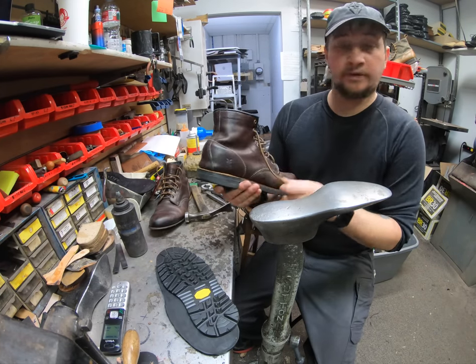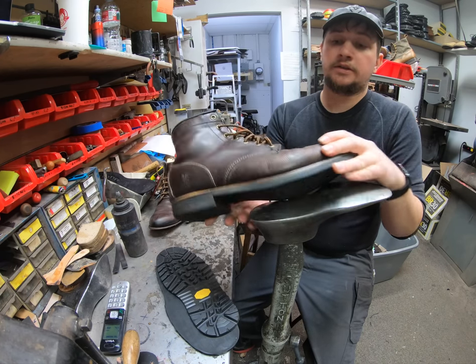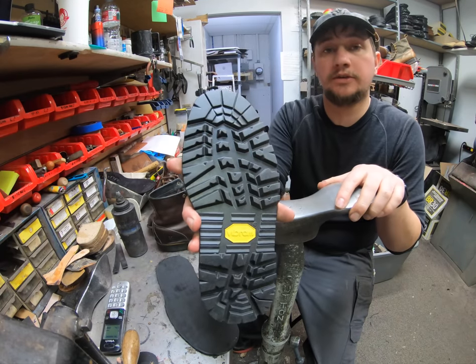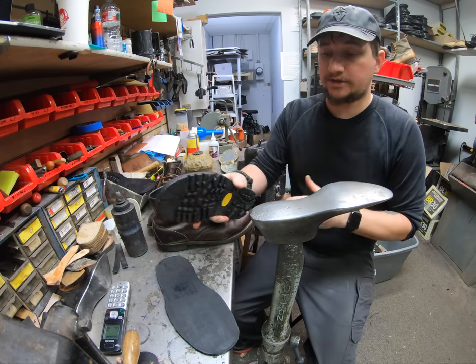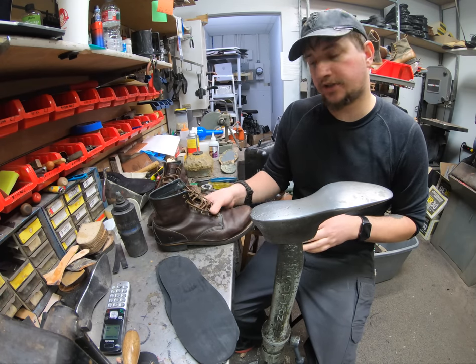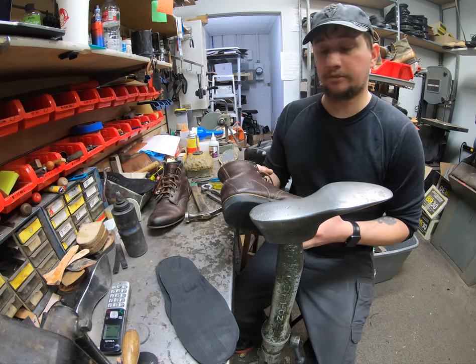So as I mentioned, we've got these Fry boots here that we're going to be altering completely to basically accommodate the Vibram Sierra sole. The Vibram Sierra sole is a flat sole, so it's going to be a little bit of a different build. This gentleman wants something more of a wedge style instead of this drop-down heel. So we have to be able to swap it out and build it.